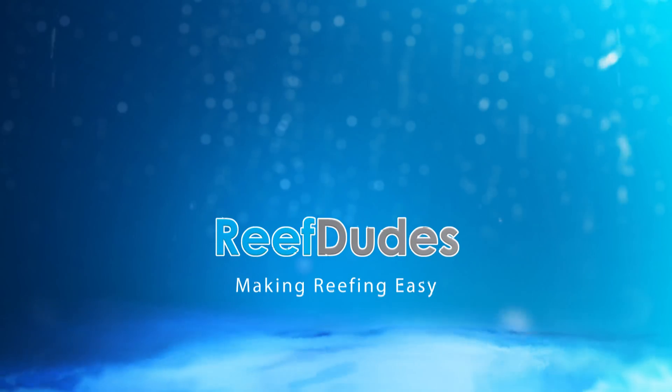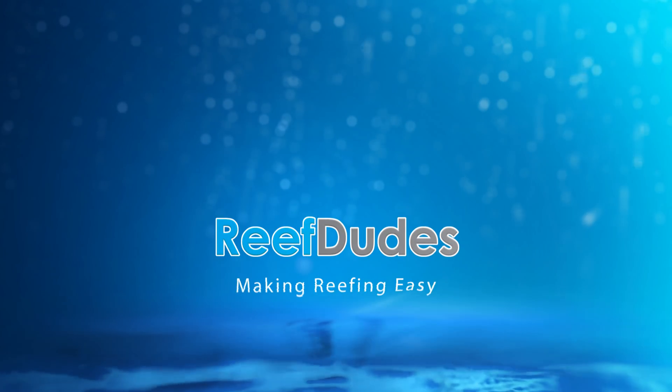Today I'm going to show you guys how to make a DIY Neptune Apex leak detector. What is going on guys? Devon from Reef Dudes.